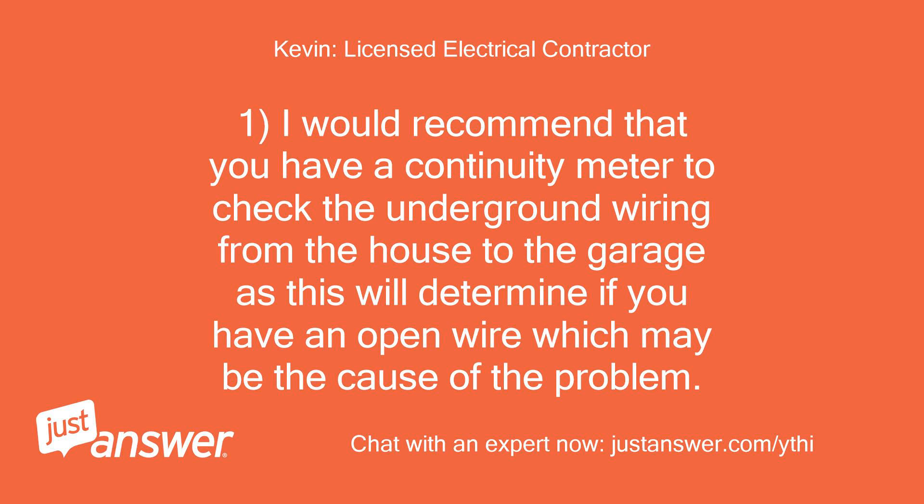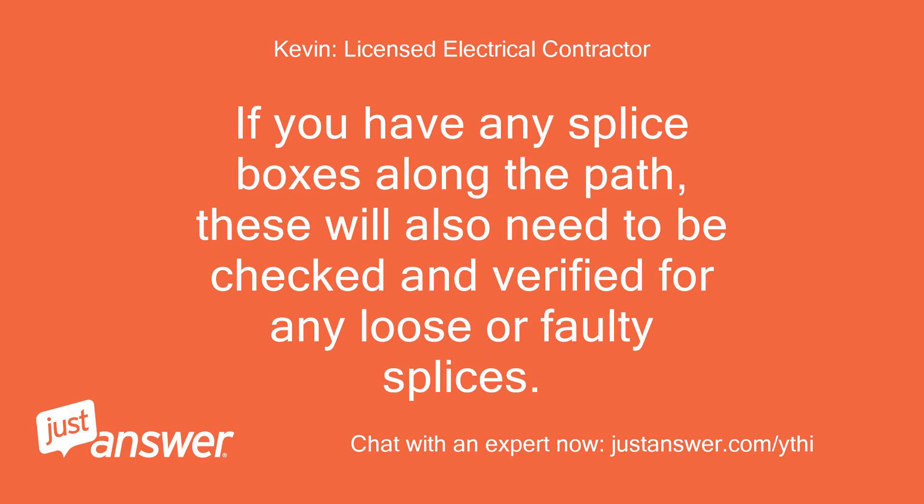I would recommend that you use a continuity meter to check the underground wiring from the house to the garage, as this will determine if you have an open wire which may be the cause of the problem. If you have any splice boxes along the path, these will also need to be checked and verified for any loose or faulty splices.